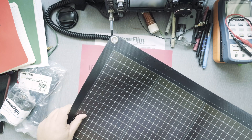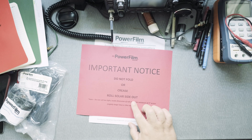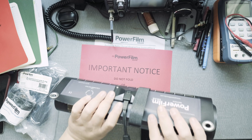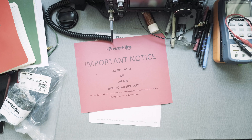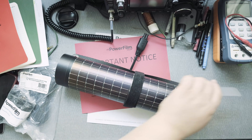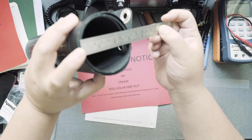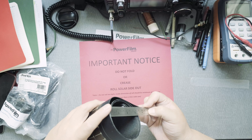Being careful not to bend the solar panel, I'm going to roll it back up. It says right here: roll solar side out. Rolling it up is pretty straightforward. Without measuring, I thought it was three inches across — and sure enough, it rolled down to three inches.